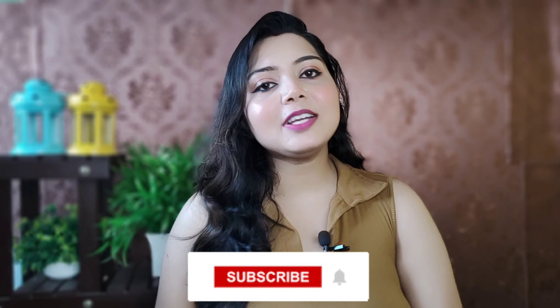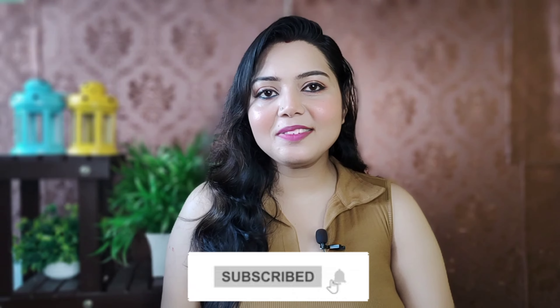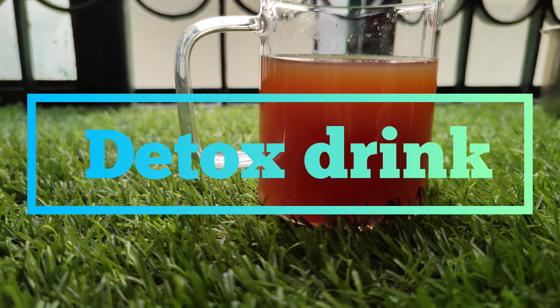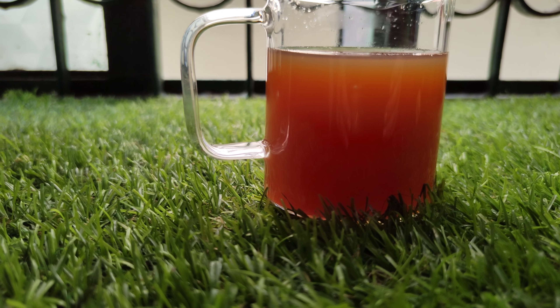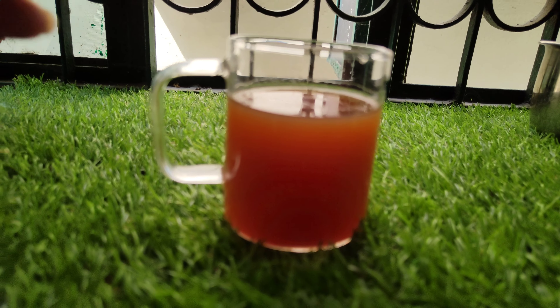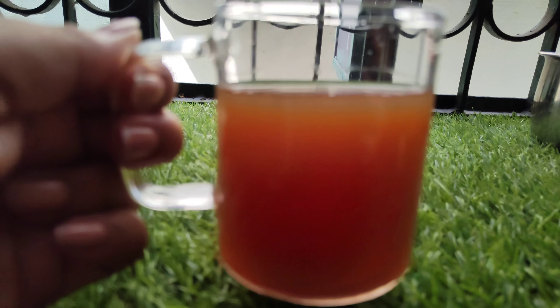If you like this video, please give me a like and watch regularly. Let's get started! We are going to have a very good condition and we are going to make a special DIY detox drink that will help you every day.